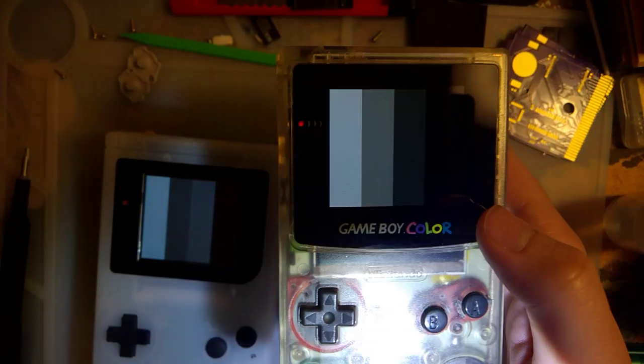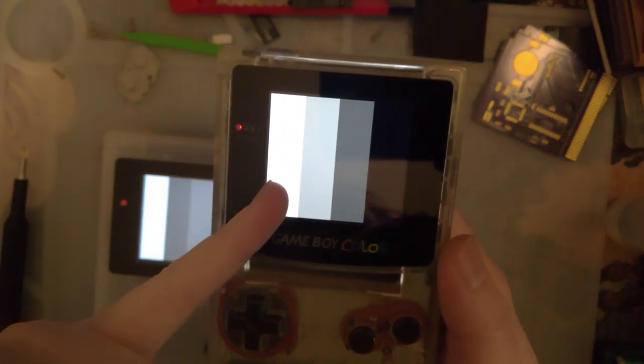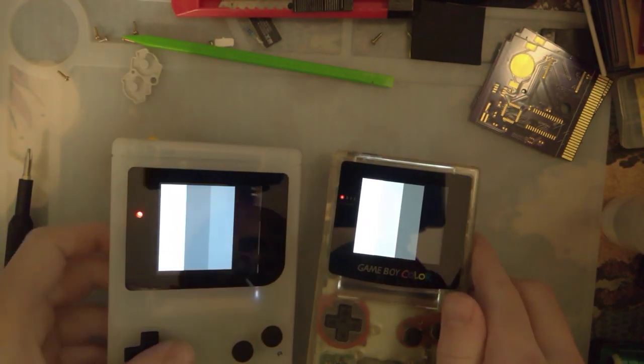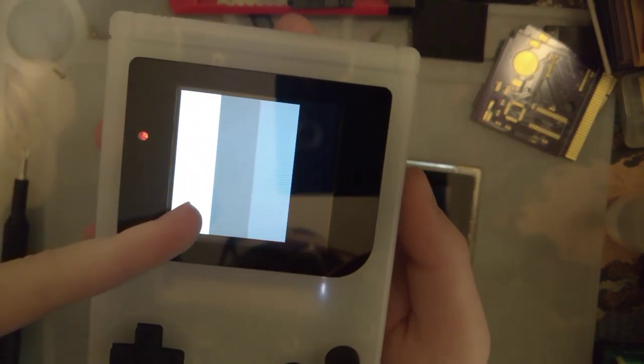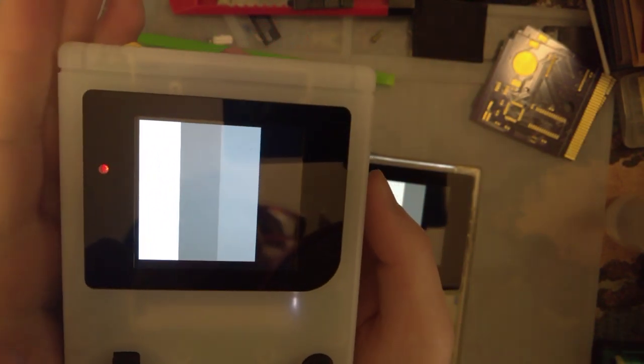Let me kill that light so you can see the screen a little bit better. You can see: light, darker, darker, darkest on the DMG. But we have light, darker, less dark than darkest — so the grays in the middle are in the wrong order.